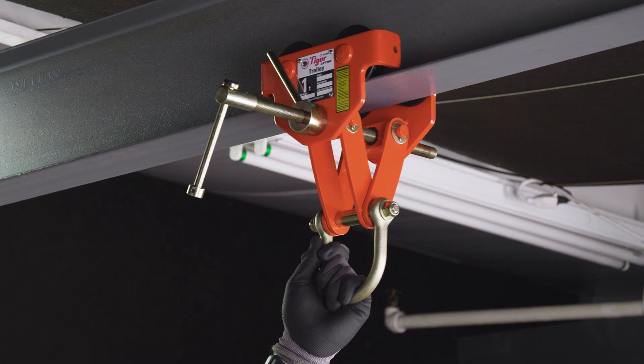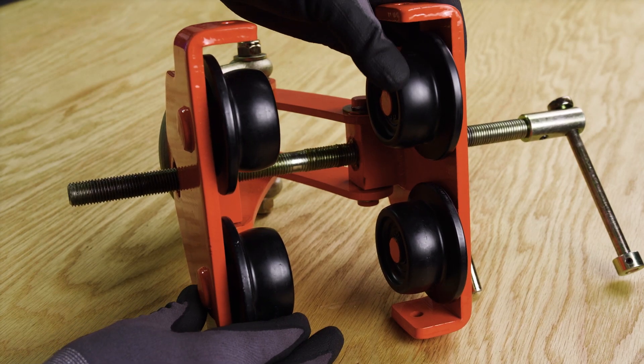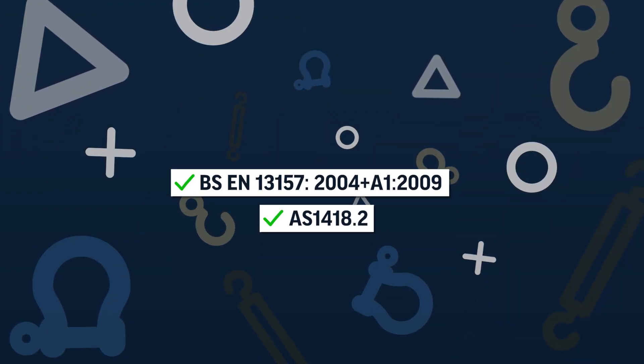The wheels of the trolley have a convex profile to eliminate potential point loading and run on sealed bearings for smoother rolling with less effort and maintenance. They meet and exceed national and international requirements.